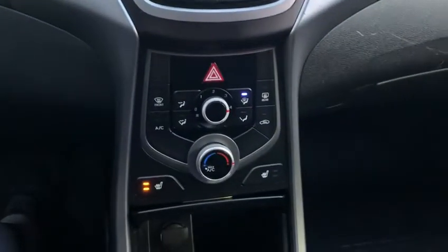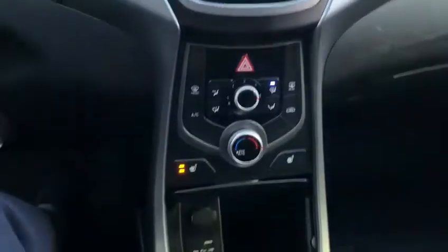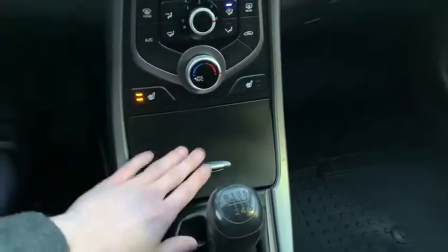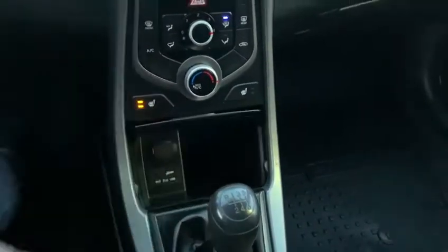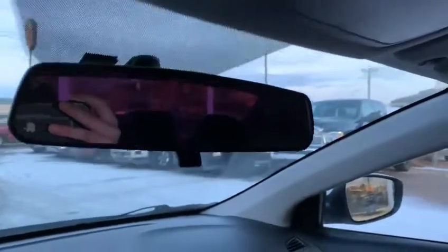And then you have all your climate control here, of course with the heated seats for both front seats. You have your hidden ports which is really nice. Of course your stick shift in a gorgeous purple color.